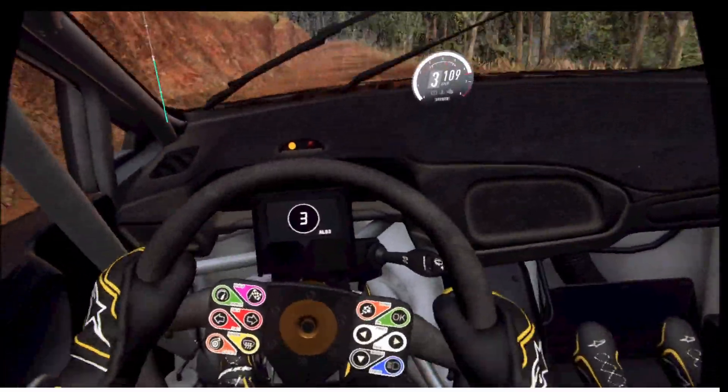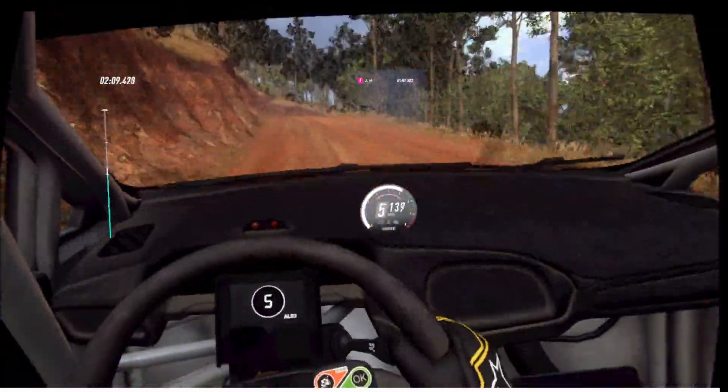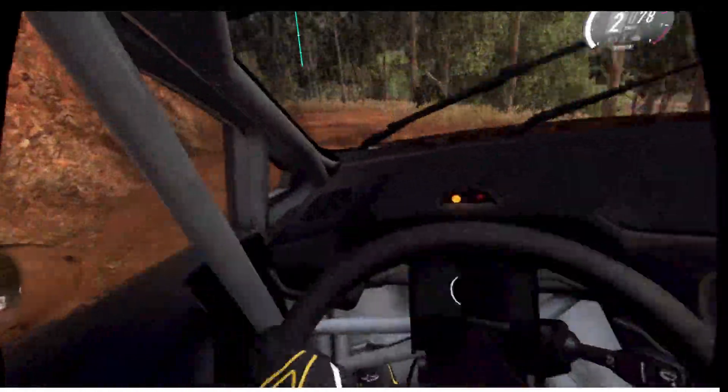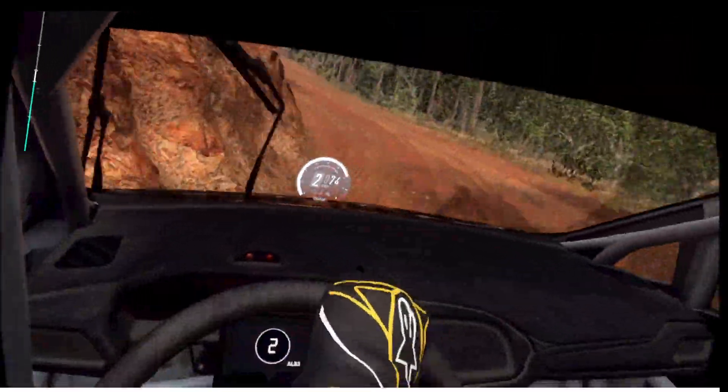5 left of a crest, to dip and caution, 5 right tightens, 2 of a crest. 50, downhill, 1 left tightens. And all right long of a crest, tightens 2 tightens.